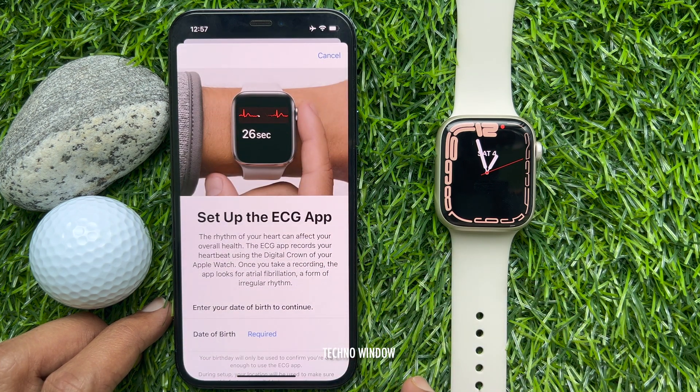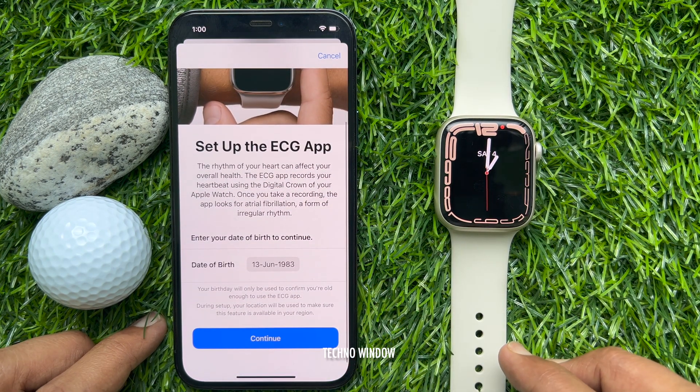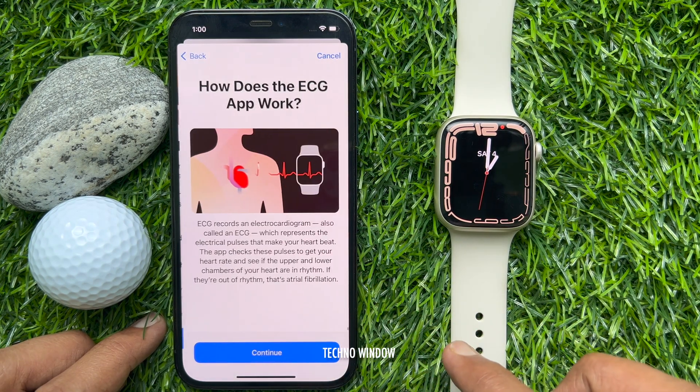Set up the ECG app. Date of birth is required. Enter your date of birth and tap Continue.